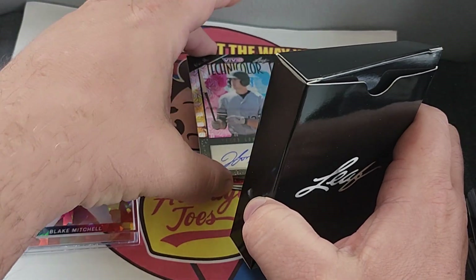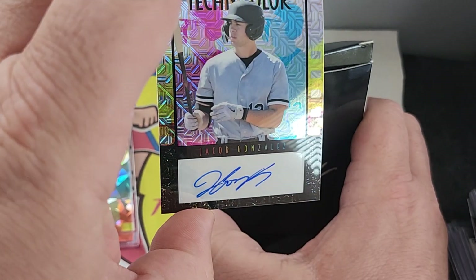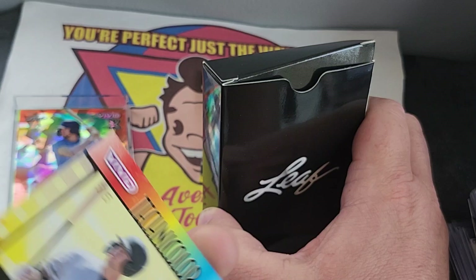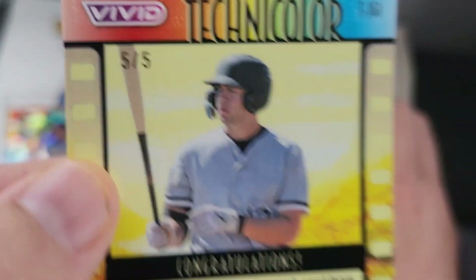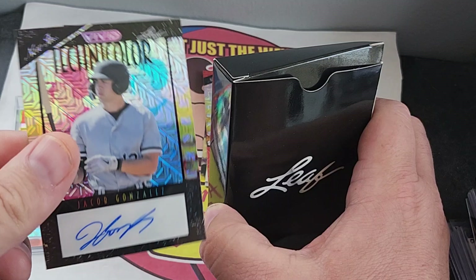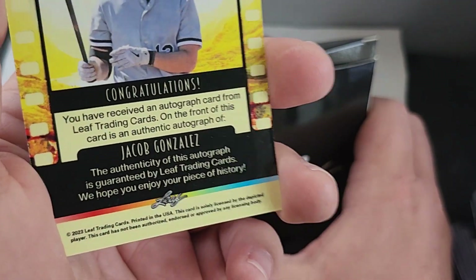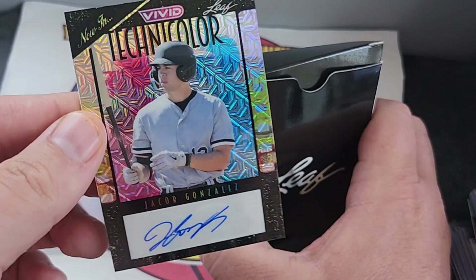Our next card — Jacob Gonzalez. Five out of five. What a one. Oh, this is the Bax. Congratulations. Very nice. That's very cool.